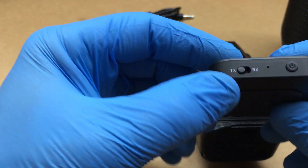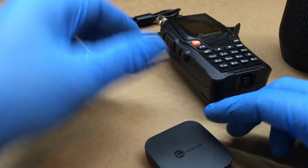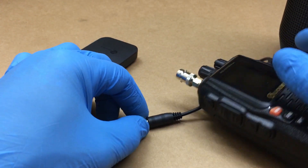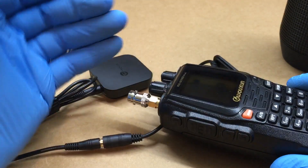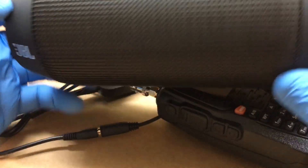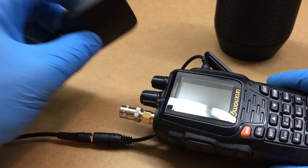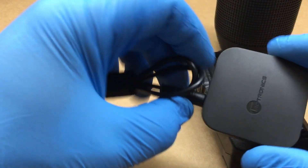I picked this item up for about 35-40 bucks on Amazon — a good buy because it handles both receive and transmit. I just plug it into the cable adapter, hook up my dual-band Arrow antenna, and I'm ready to go. The JBL Bluetooth speaker works really well too — nice and loud. Adjusting the volume on the radio controls both Bluetooth-connected devices simultaneously.